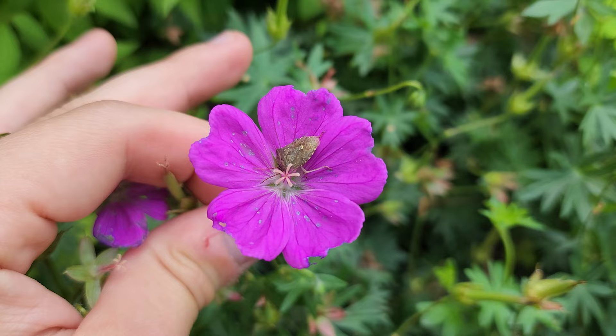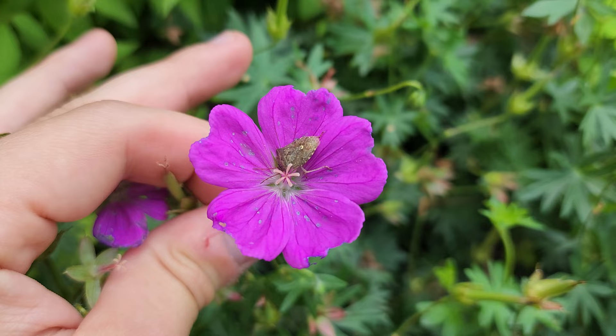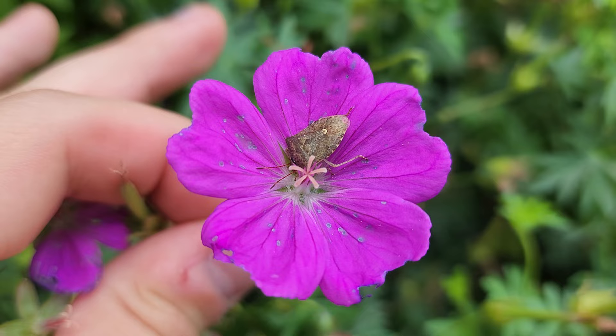It looks like I was correct — there seems to be a shield bug nestled in this pink little flower here. It seems to have been here for a while, almost like it's having a nap. Do shield bugs enjoy taking naps in flowers?